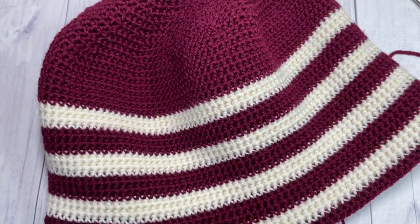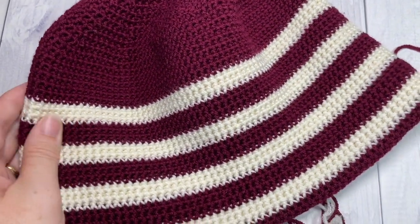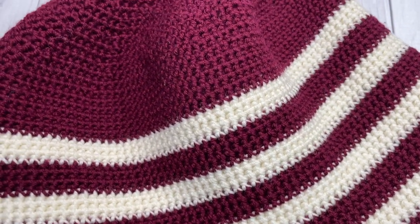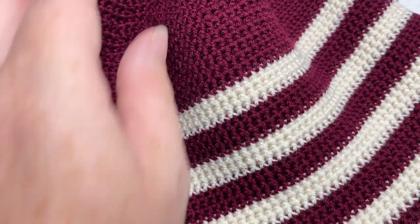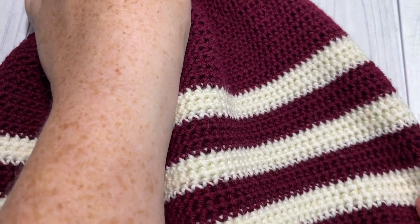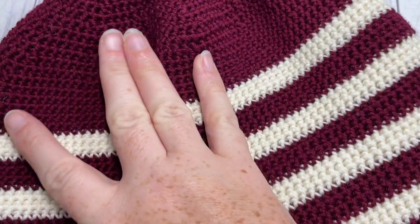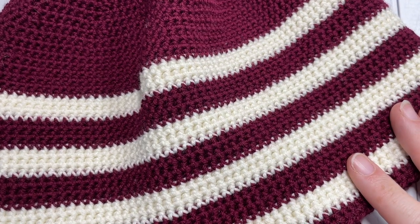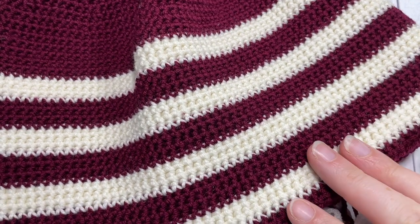Thank you so much for joining me on this tutorial on how to make the men's thermal beanie. If you liked this video, please give it a thumbs up and let me know what you think down in the comments below. I look forward to seeing you again — until next time, happy crocheting!